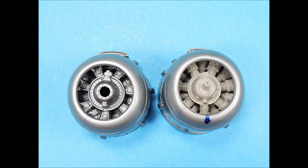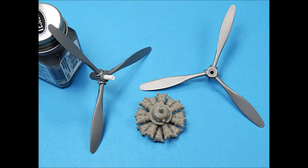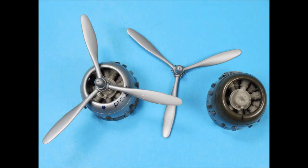And as you can see, the fit looks pretty good, so we're ready to move on to the next step. The propeller shafts on the resin engines have a smaller diameter than the openings on the propellers, so I super-glued plastic rod into the propeller openings and then re-drilled them to the proper diameter. Now the resin engines look great inside the cowlings and the propellers fit perfectly.